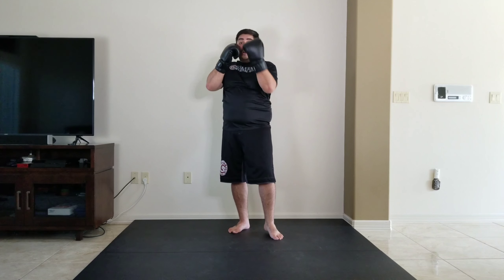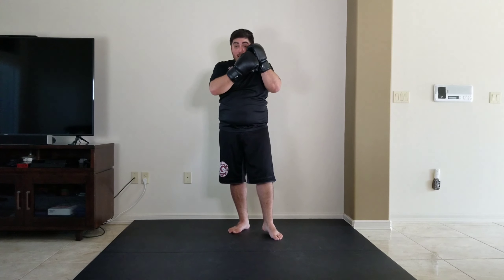Whenever I throw any technique — whether it's a jab, a hook, an uppercut, or a cross — my other hand is always up. I'm never dropping my hand while throwing a technique; everything's always together. So those were our uppercuts.